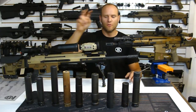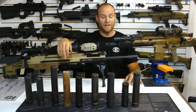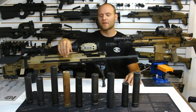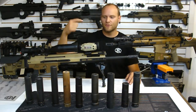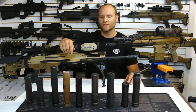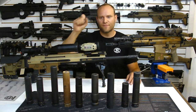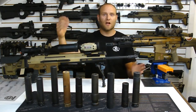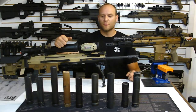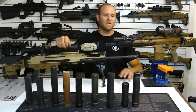Test number two: the bolt lock back test. Pretty simple - it is exactly what it sounds like. Take one round, put it into the chamber with an empty magazine in the gun. Fire and make sure that the bolt locks back. If it locks back, we've passed test one and test two - we have a functioning gun.